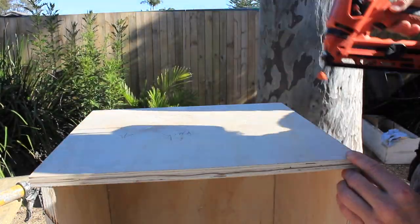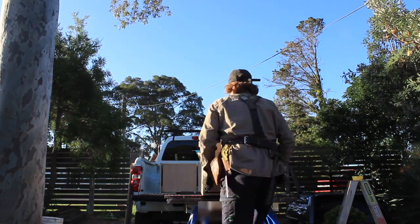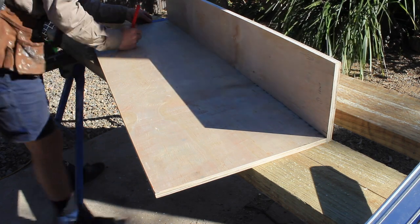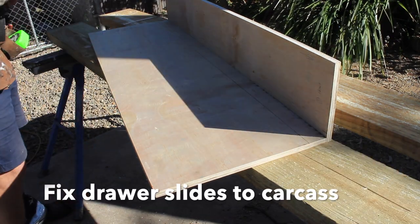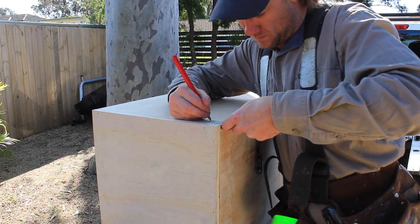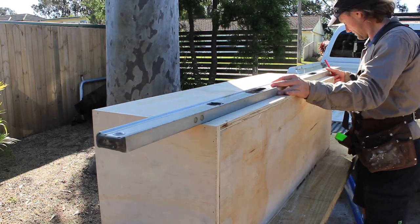Now that the drawer boxes are finished, we can move on to connecting the drawer sliders. I've set up this system for the drawer sliders to finish with a 10mm space between the drawer and carcass, which will allow plenty of space for the drawer to slide smoothly. I'll mark the centre line of the drawer slides onto the carcass and drawer. As I want a 10mm gap under the drawer and the drawer slide width is 80mm, the centre line for my drawer sliders will be marked 40mm from the bottom of the drawer and 50mm from the bottom of the carcass.